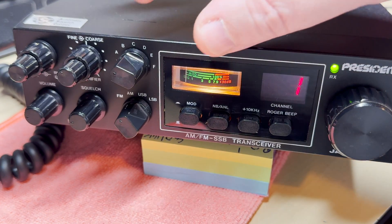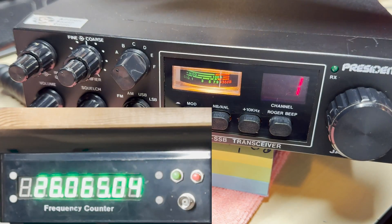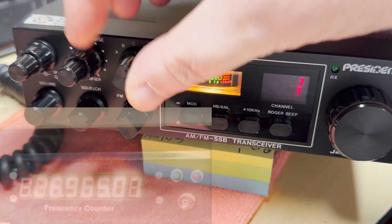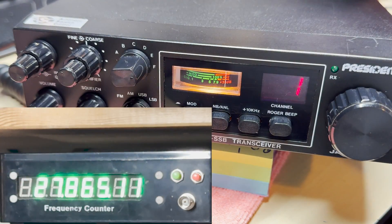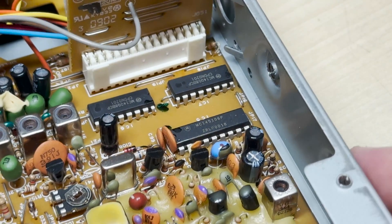So we have this six-band Jackson — one of the later ones. As you can see it goes from 25 megahertz all the way through, and the last band is the super high band, which we're going to be replacing with UK40.